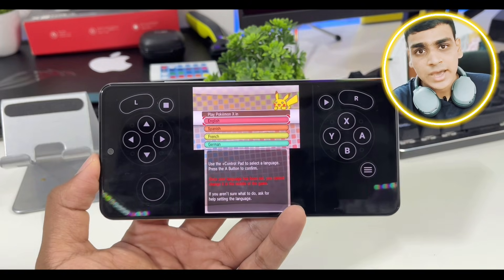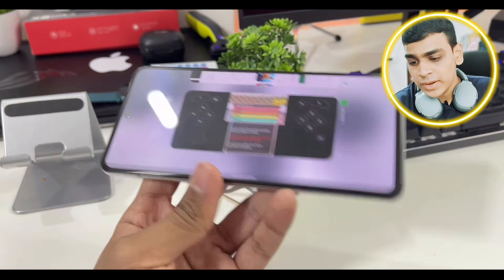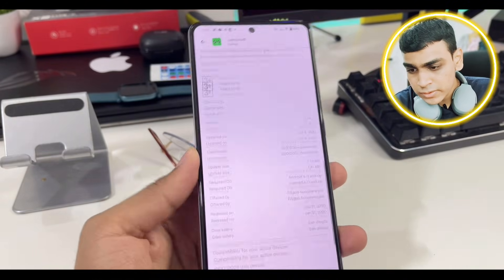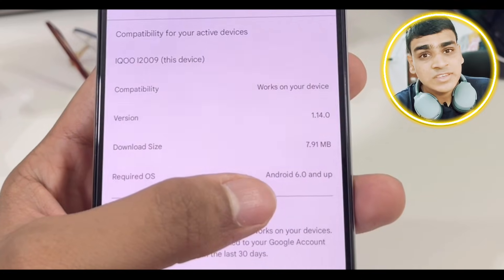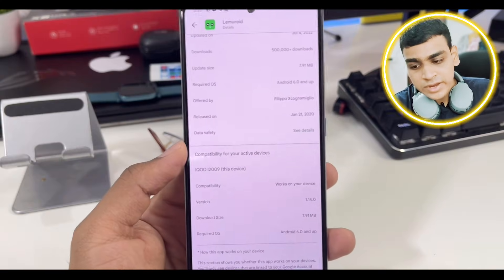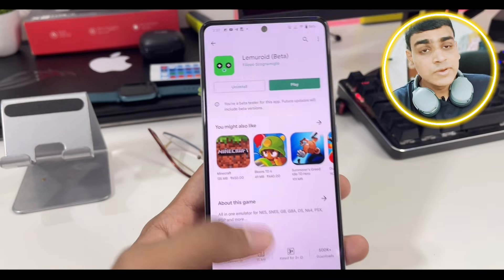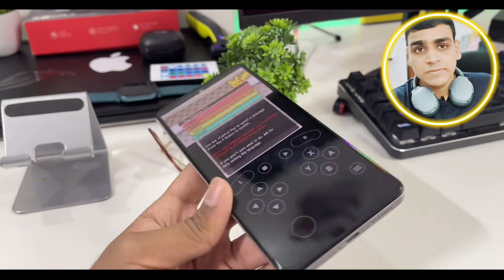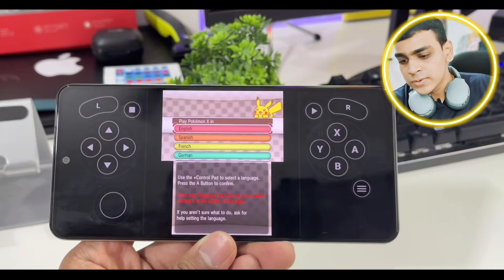For minimum requirements, you can play it even if you have Android 6.0. You can see in the Play Store listing that the minimum requirement is Android 6.0 and up, which means even older devices can install Lemuride — unlike Citra 3DS, which requires Android 8.0 or above. That's a really cool advantage.